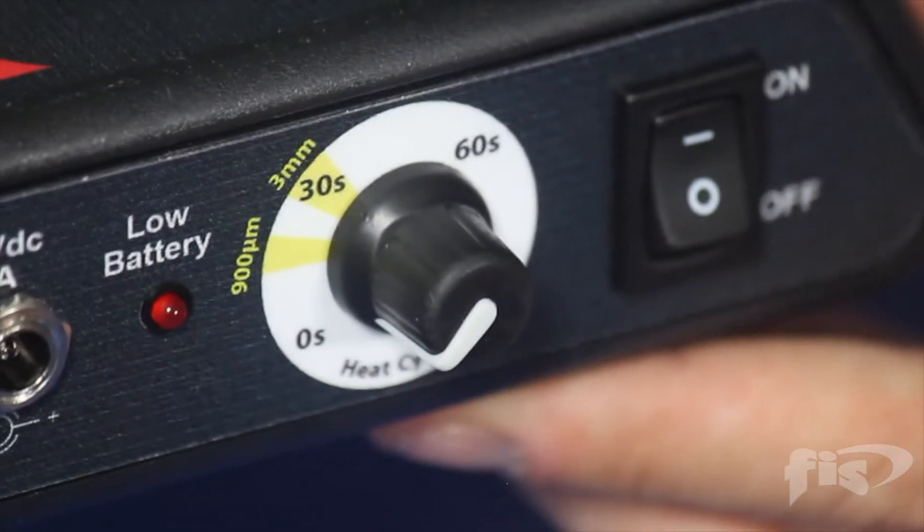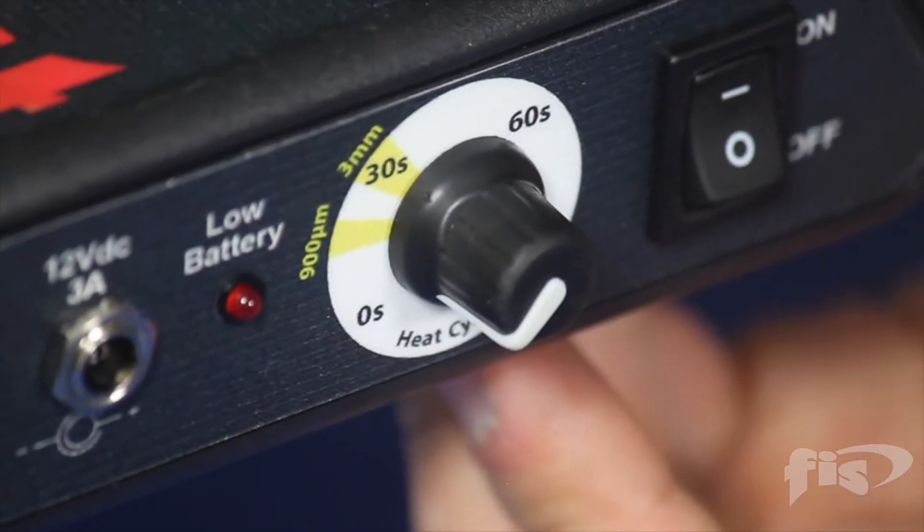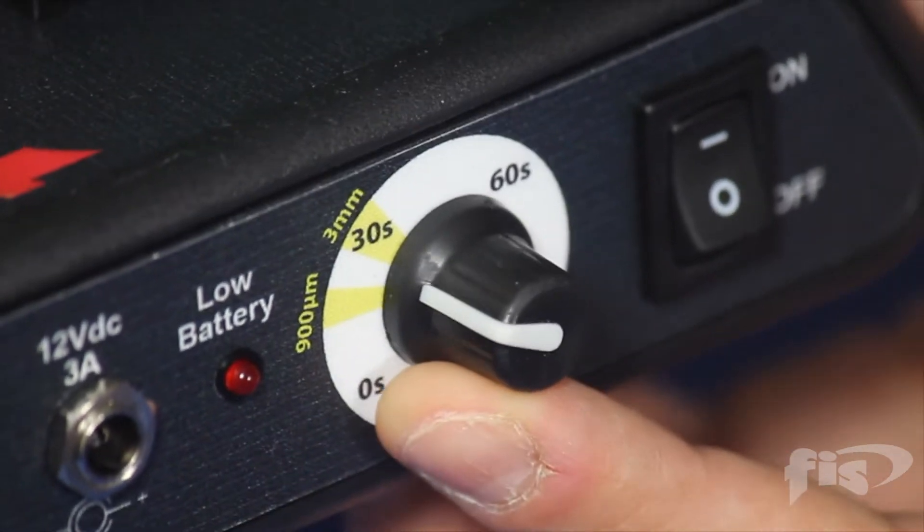Next we have to set up the universal oven. Turn on and rotate the dial to the 3 millimeter setting.